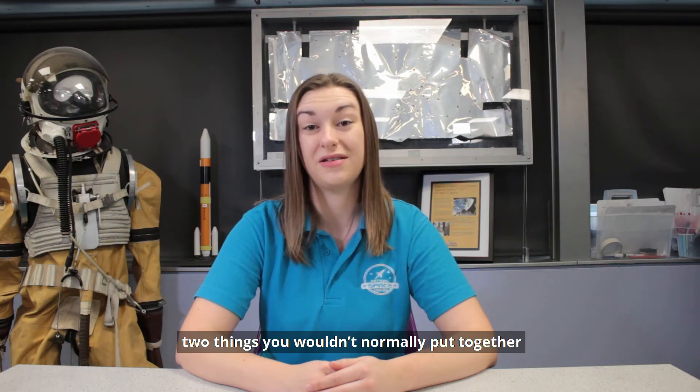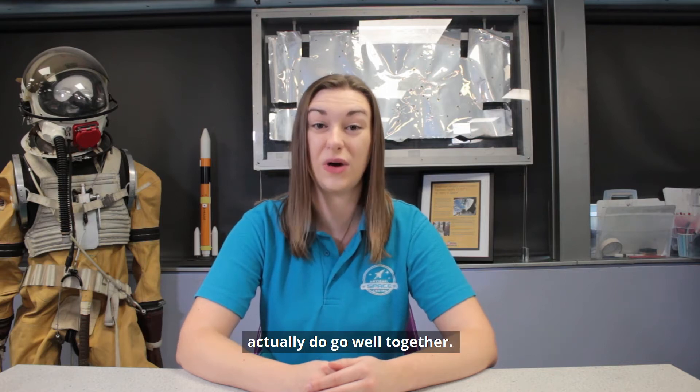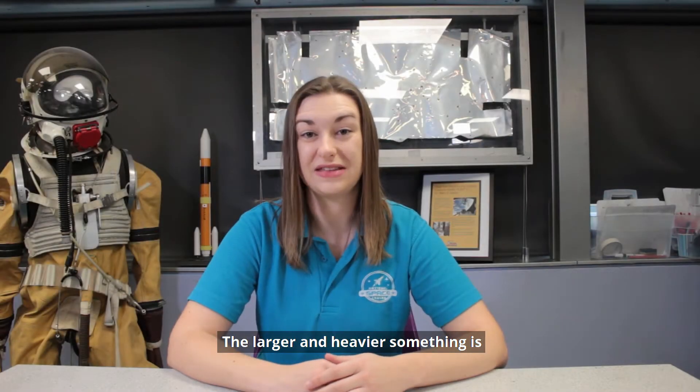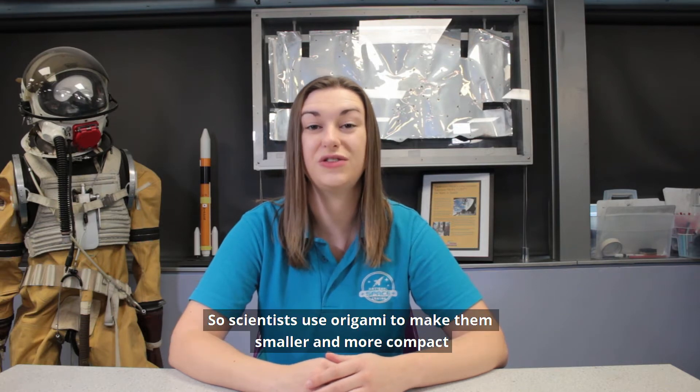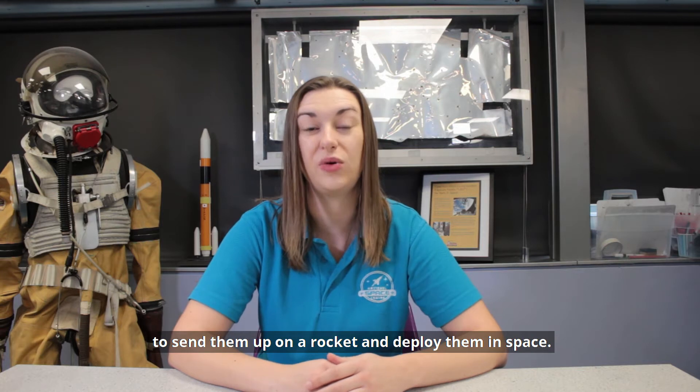Origami and space – two things you wouldn't normally put together, but the ancient art of paper folding and space exploration actually do go well together. The larger and heavier something is, the more difficult and expensive it is to send into space. So scientists use origami to make things smaller and more compact to send up on a rocket and deploy them into space.